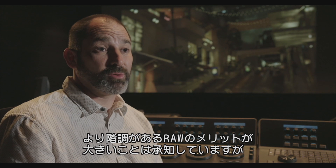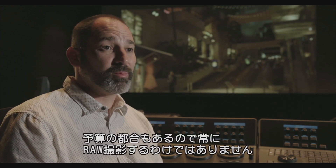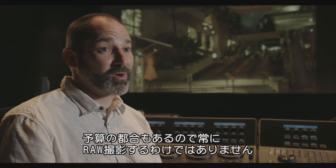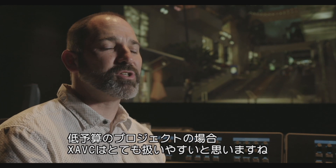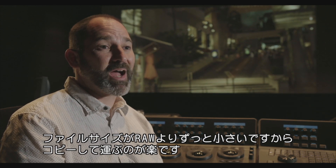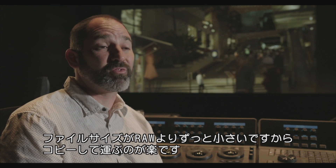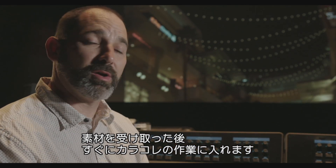There's definitely a benefit to shooting RAW, which everybody knows about. But in a low-budget environment, you can't necessarily take advantage of those benefits because the cost is too much. I think XAVC would definitely be easier for a lower-budget production to deal with than RAW, since the file size is much smaller. As far as the back-end, you're not dealing with huge files — they're much smaller, easier to move around, easier to bring in here. I can get the files and directly start working off them right on the color corrector.